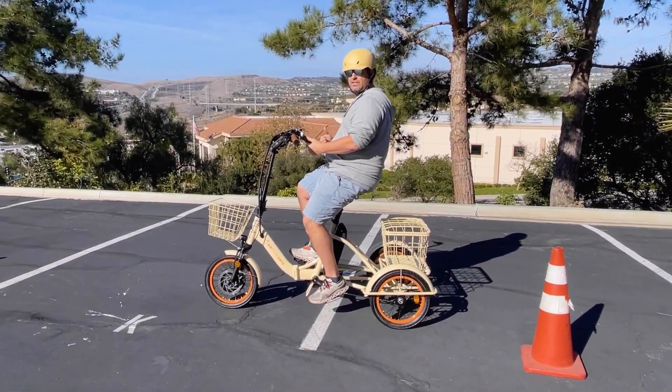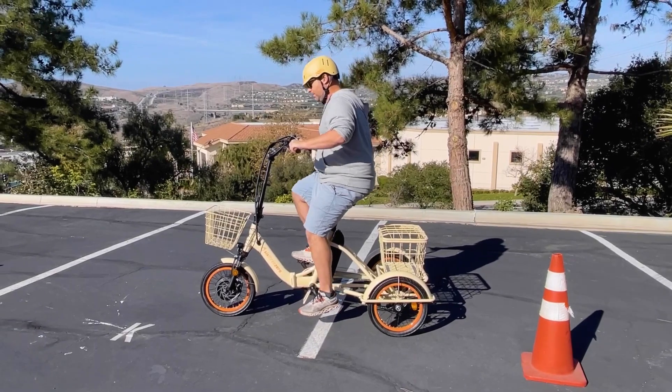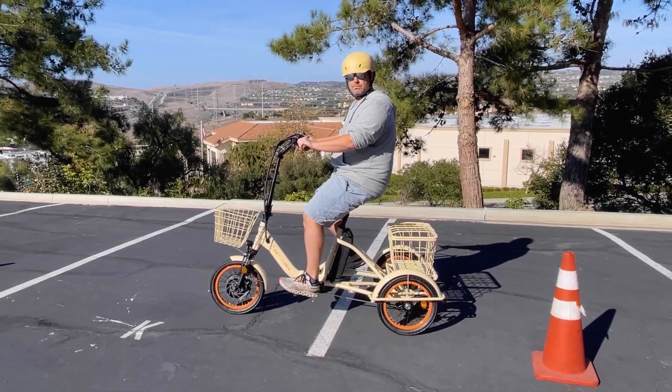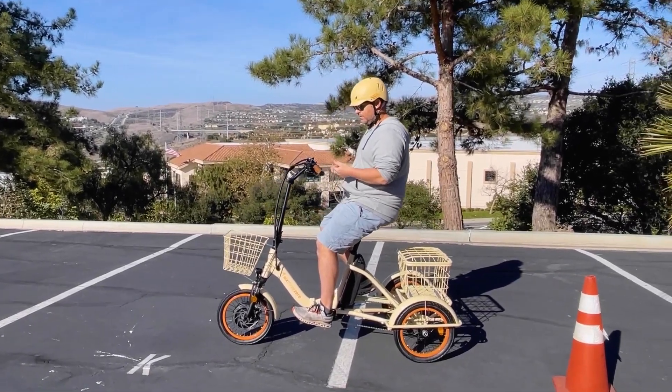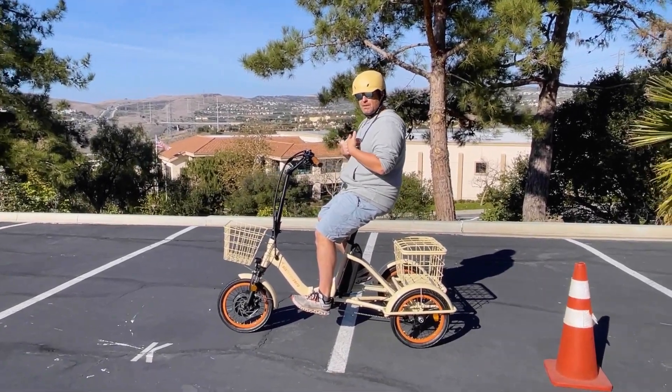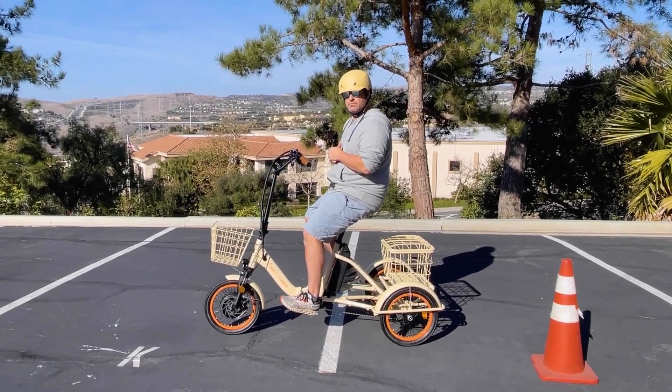Part of it is the 16-inch wheels, and the other part is having the handlebars right here so you can grab them super easily. It's a great indoor-outdoor trike. It's also 750 watts, so if you want to see it take me up a hill, we have a video like that on the YouTube channel as well.